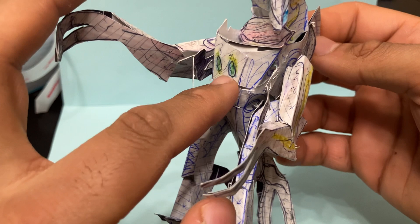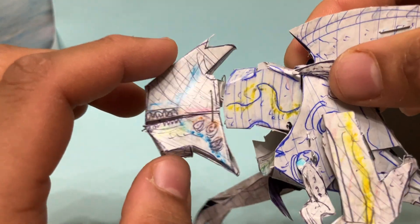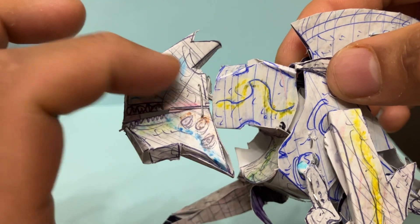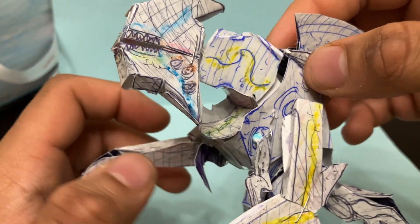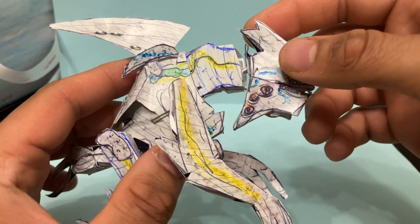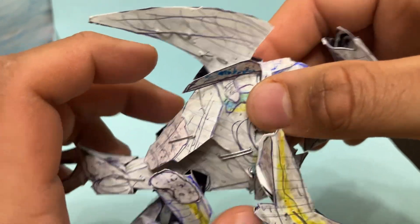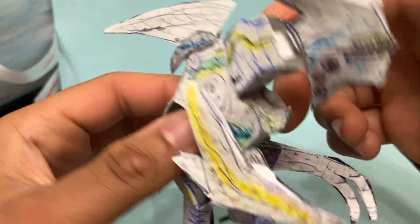You can see the blast holes right there — kaiju blue blood. Same thing here and on the head, which was actually noted in the scene where we see it from a human perspective. The monster getting shot at — you can actually see blood split out if you watch that scene. There's blood right here.